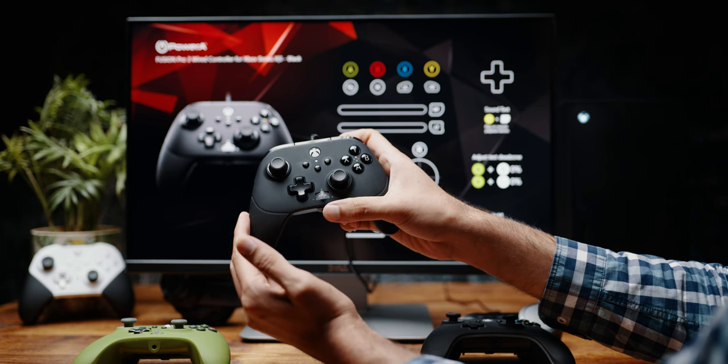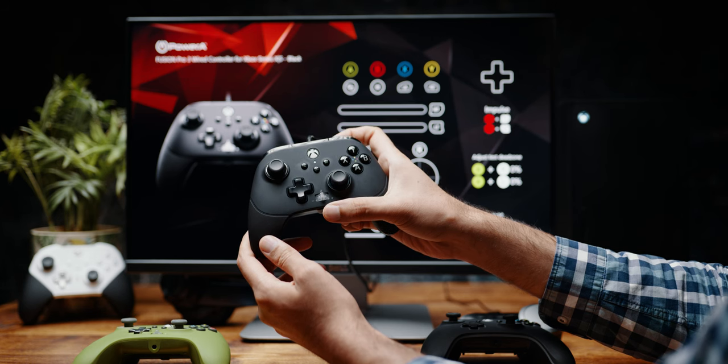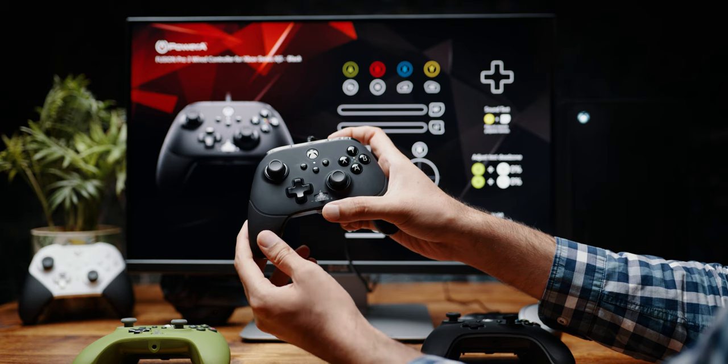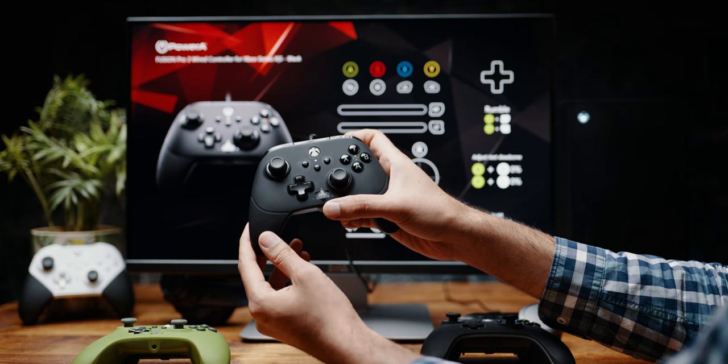One downside of this is if you're playing a racing game, your 100% is going to be at the shortest trigger stop. So to get back the 100% trigger pull, you have to do the calibration again. Unfortunately, we don't have a manual option for the trigger dead zones yet.